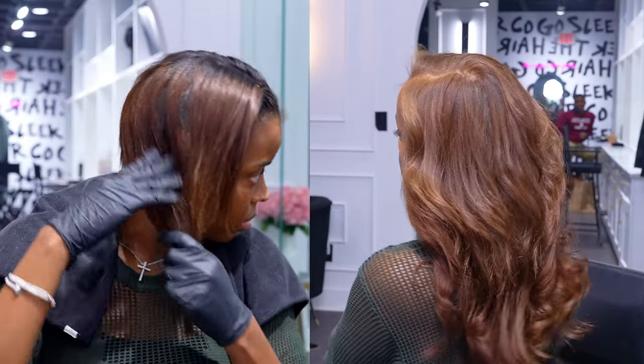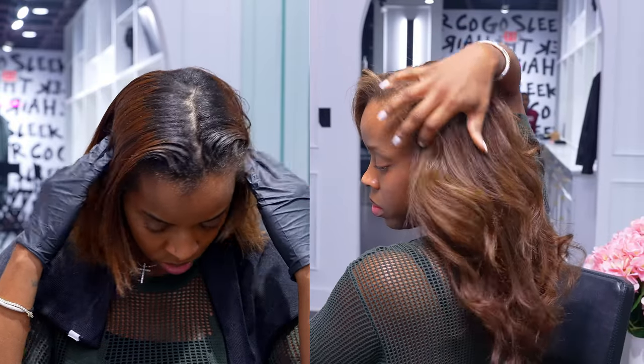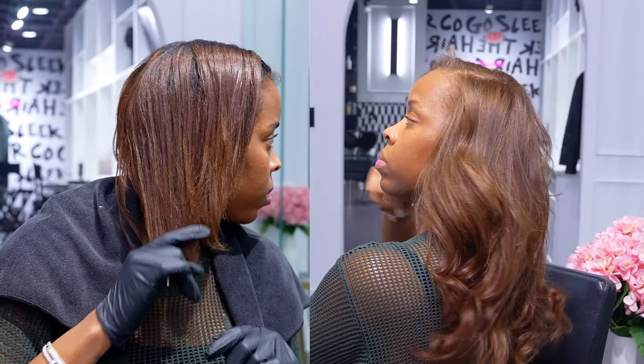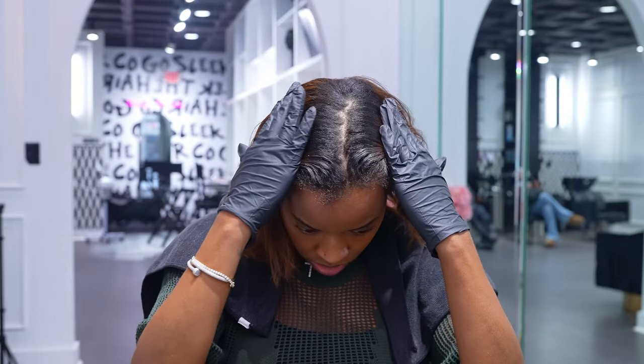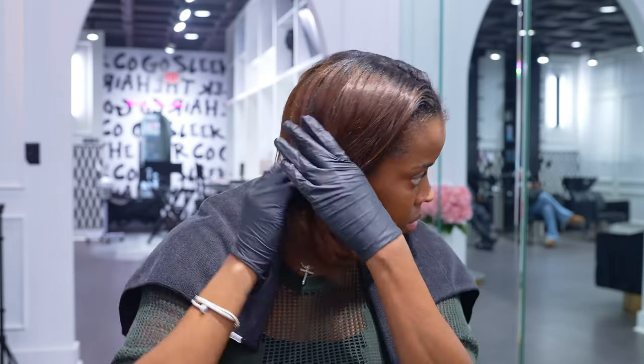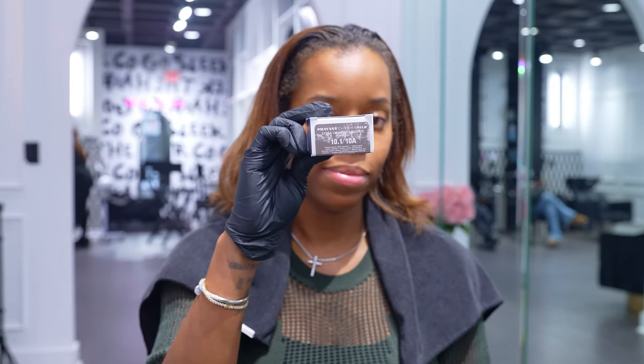What's up guys? Welcome back to my channel. Today I am going to show you guys how I touch up my roots to get this pretty brown color, how I install my clip-ins and curl it and all that other good stuff. I've been wearing this color all my life, well at least the last 10 years, but I use the Pravana color line.